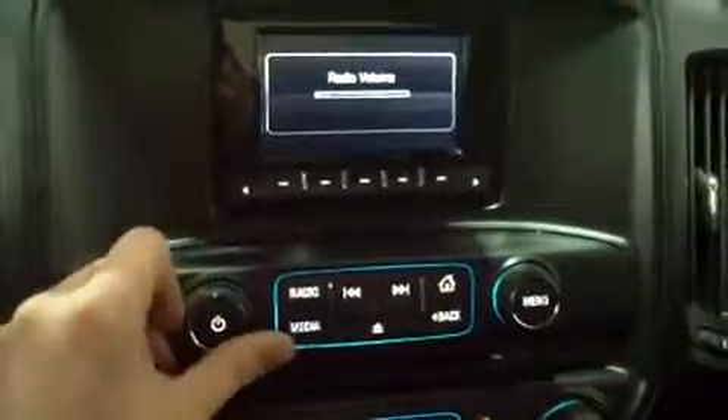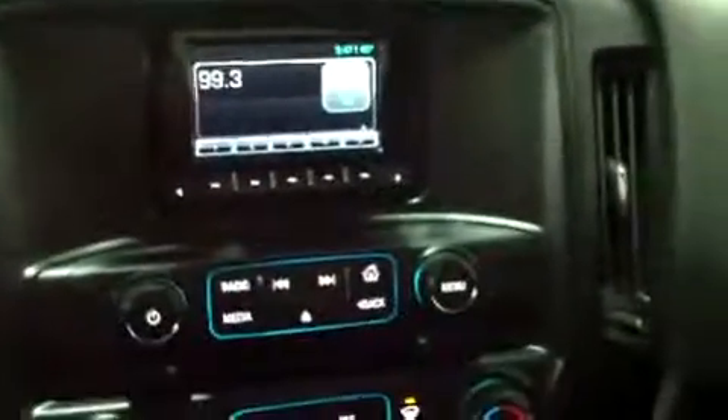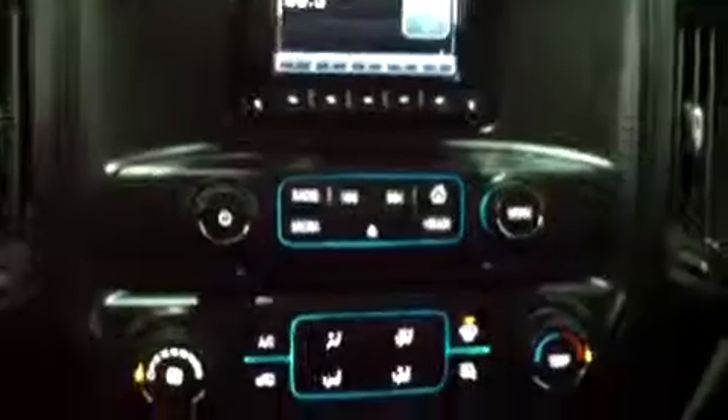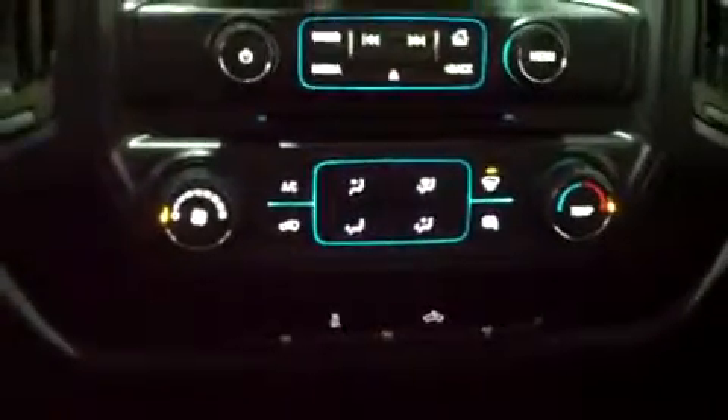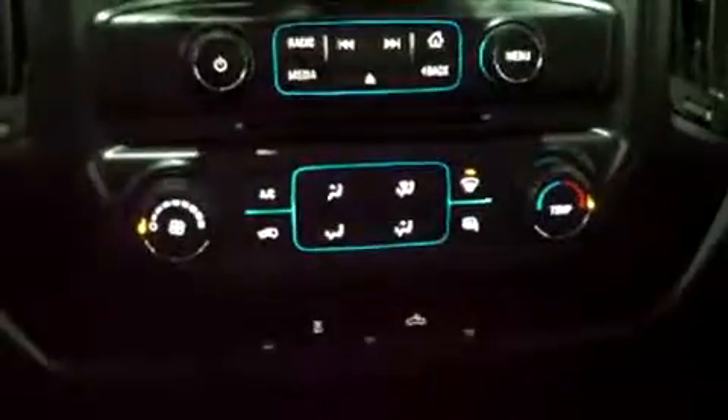There's a nice little display that shows you the external temperature gauge and a clock. The MyLink radio has a lot to it. Below that are our climate control settings — pretty standard stuff — and I believe you do have an external mirror defroster there as well.